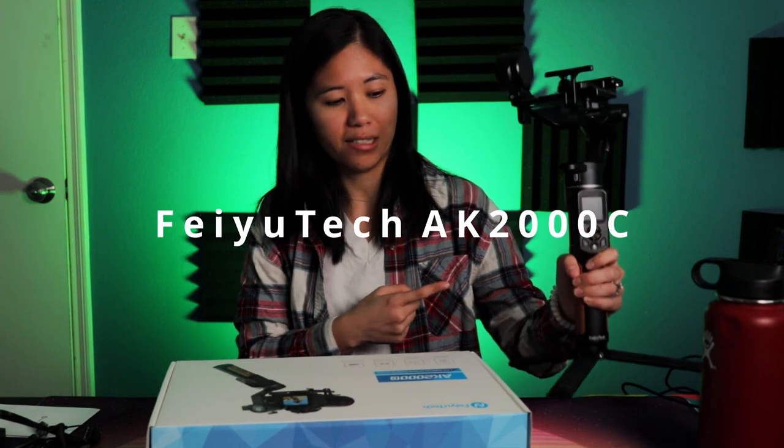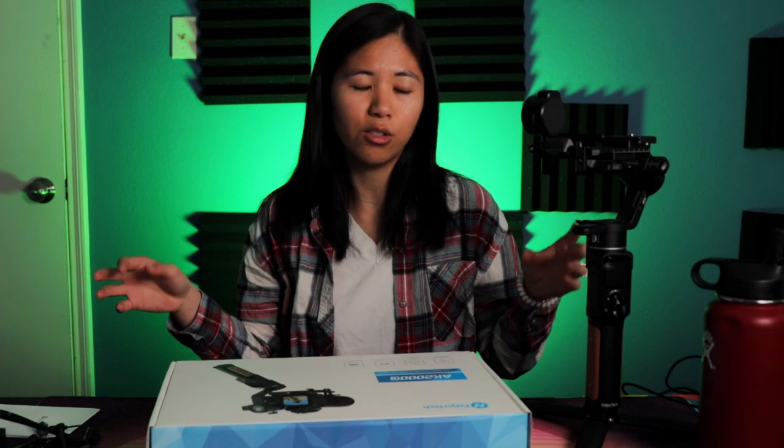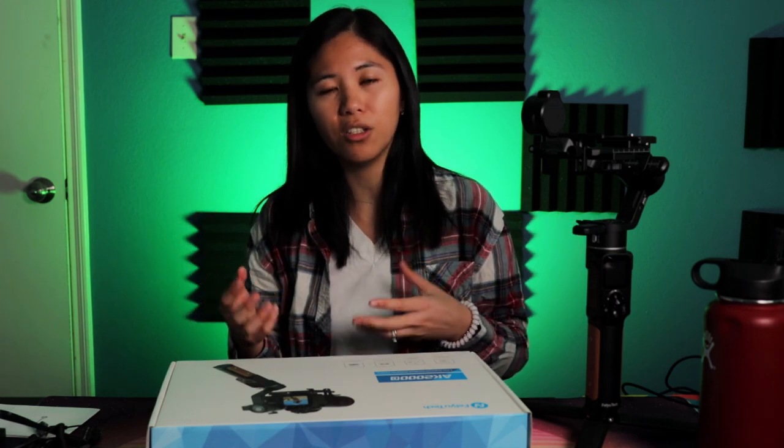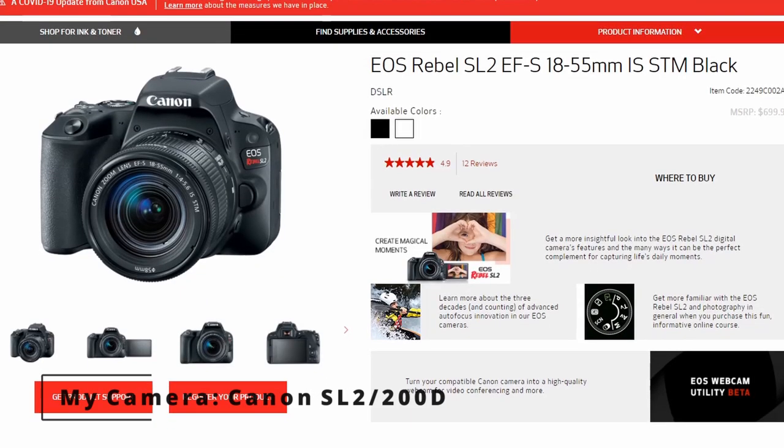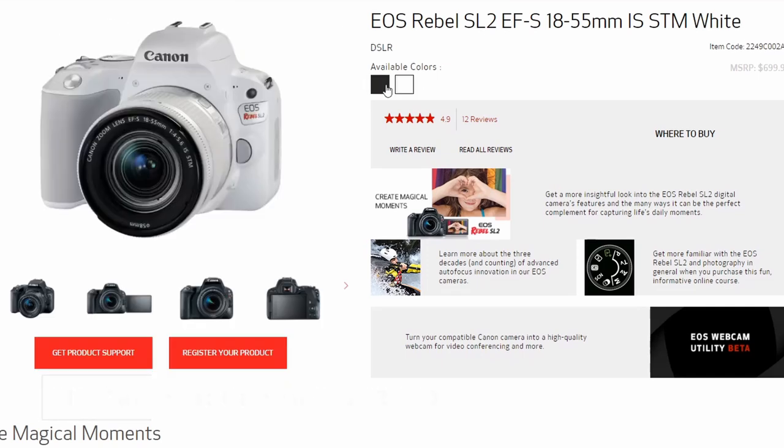Hey guys, welcome back to the channel and today I've got something more different for you than last time, and that is the FeiyuTech AK-2000C motorized gimbal. It's been an integral part of my setup recently ever since I got it about three weeks ago. It's been really stabilizing my handheld footage, making everything smoother, less wobble. This thing makes it a lot easier so you're not going to get that shaky movement, that up and down. And it's a really affordable price compared to its competitors. In this video we'll be reviewing the FeiyuTech AK-2000C for my camera, the Canon SL2 or Canon 200D. Let's jump into what's in the box.